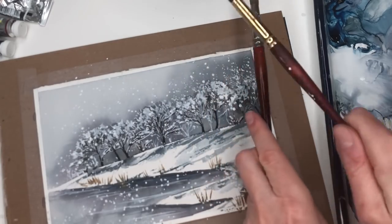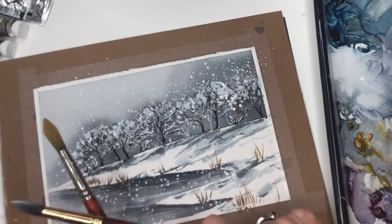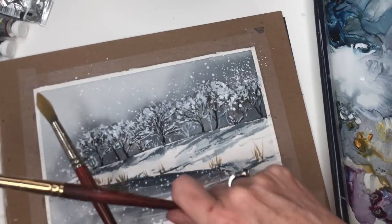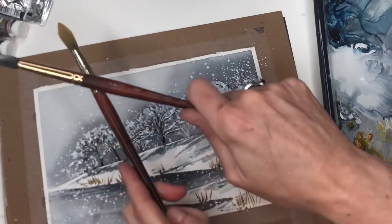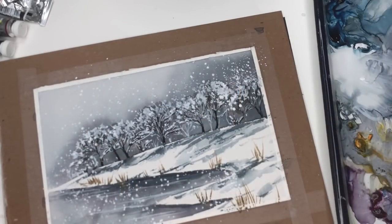You can get a little closer towards the white trees and then splatter outward — see, it has this really cool look to it. Snow, snow, snow. This is just so therapeutic — if you're mad at what's going on in the world, just make some snow.